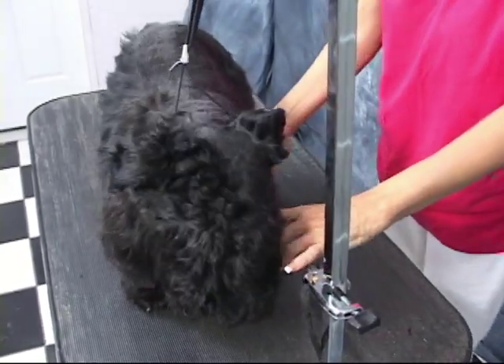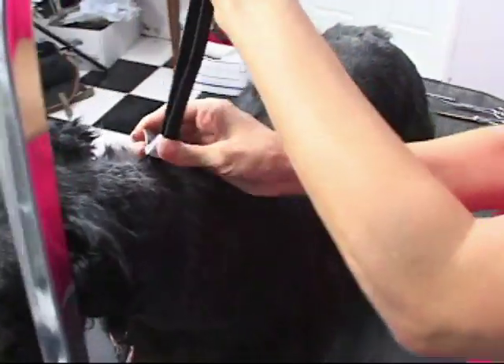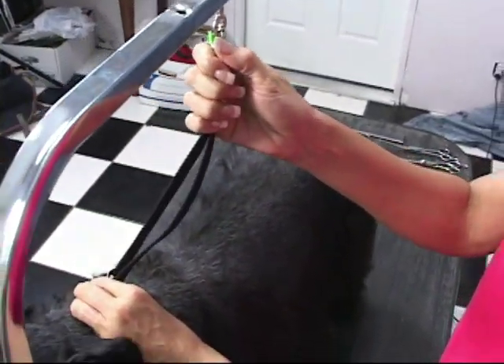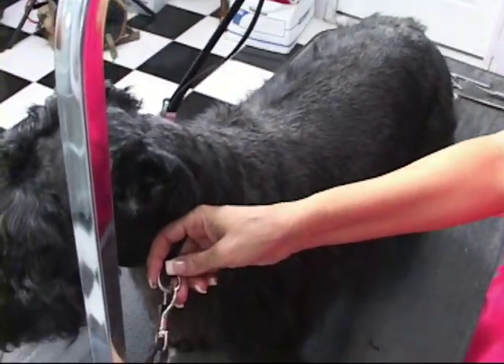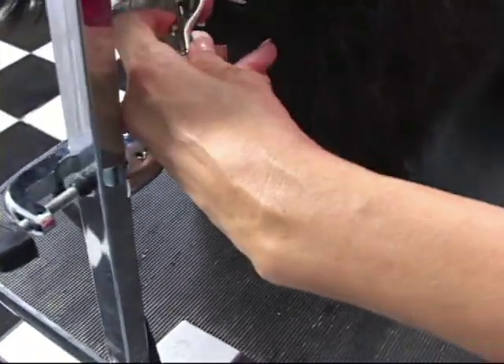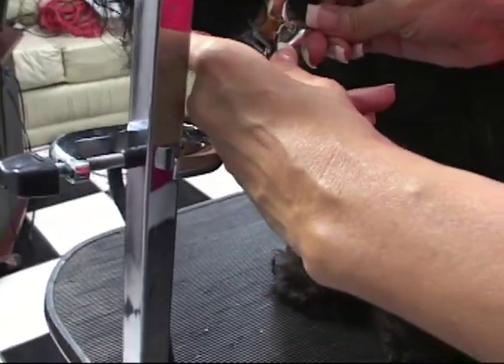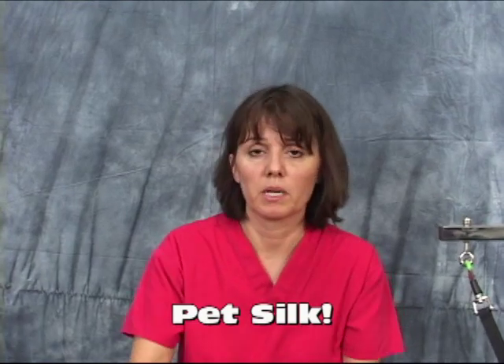So we're going to attach Dundee here to what's called the groomer's helper. The groomer's helper is a grooming loop or grooming restraint. It has a little ring that you can attach to this bracket, so you can attach or unattach him. What that does is it helps control the dog — he can't turn around and get you. You can get it from Pet Edge, Ryan's Pet Supply, or even your local PetSmart or Petco.